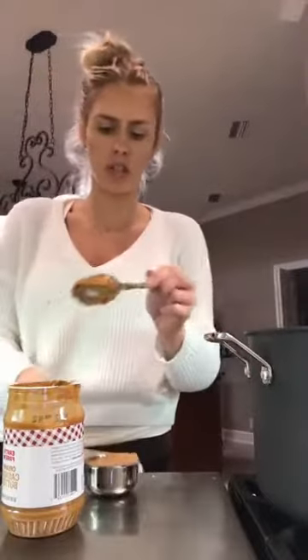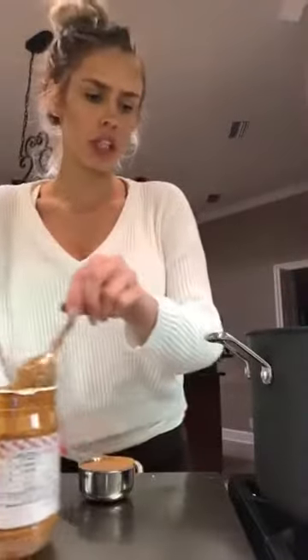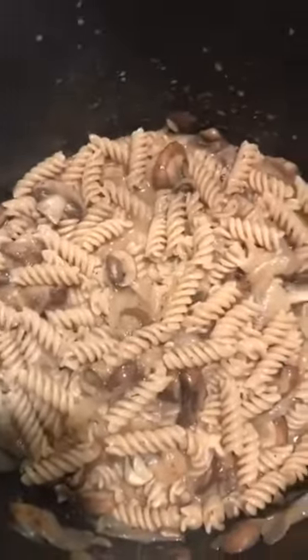This one looks really dark for cashew butter. I'm actually not going to add it right in a second. I'm going to keep this on standby. Keep mixing this in. And it is looking much better than what it started at. It's looking better for sure, and the juice has almost disappeared.